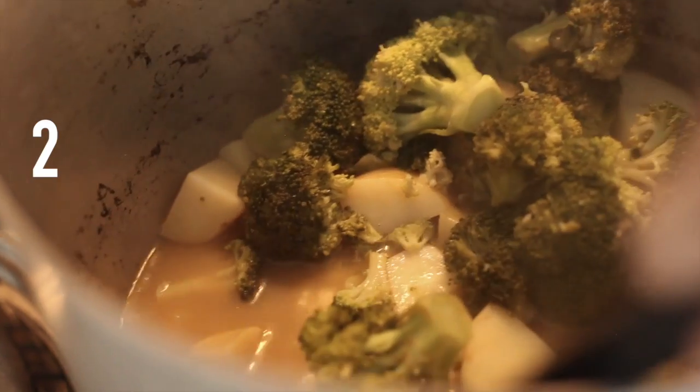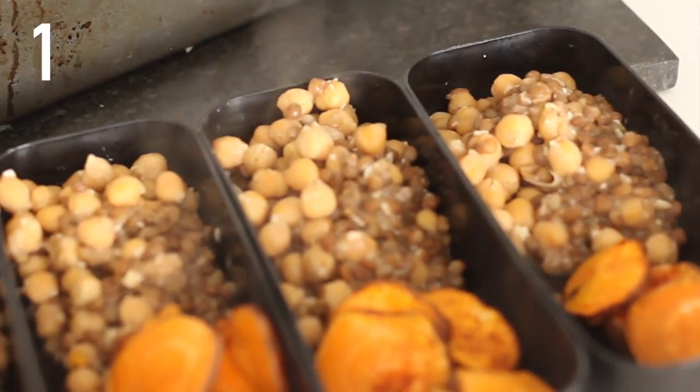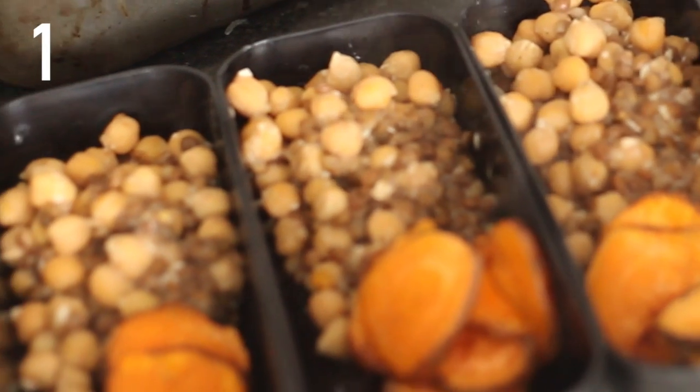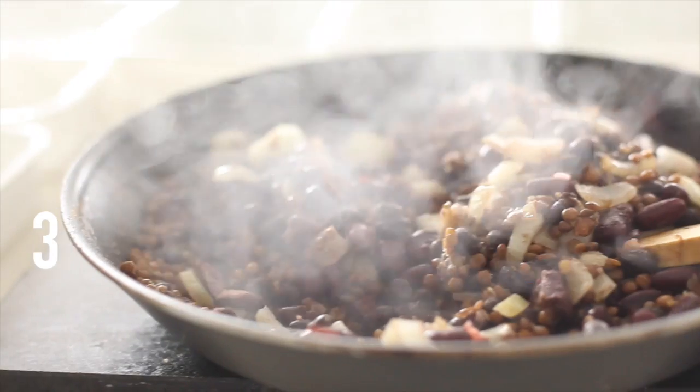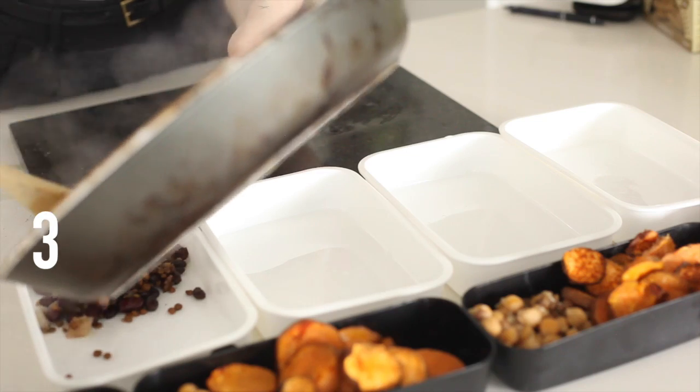Now we're back to the curry, just giving that one a little bit of a stir. You can see almost all of meal one is ready, so I'm just serving the sweet potatoes in with the chickpeas. Back to meal three — those beans are finished cooking and I'm going to serve them out in the containers.